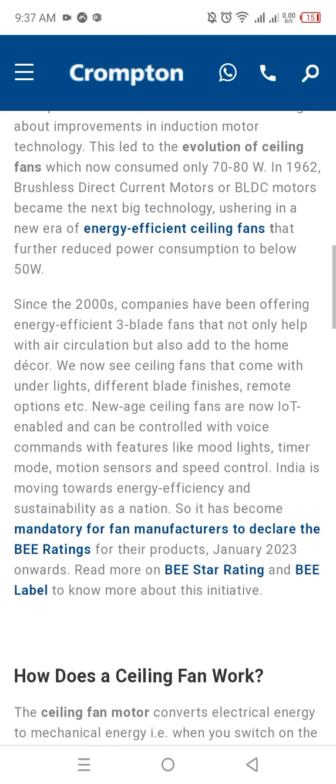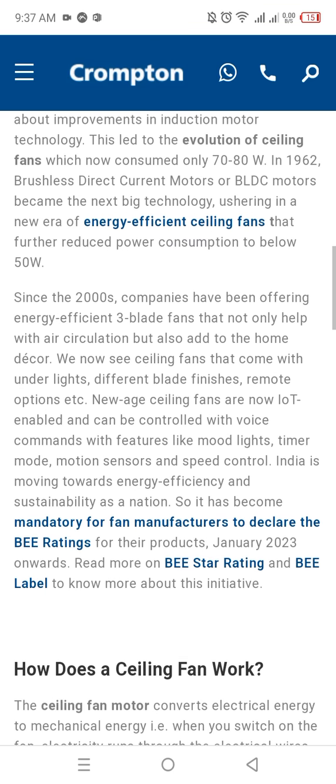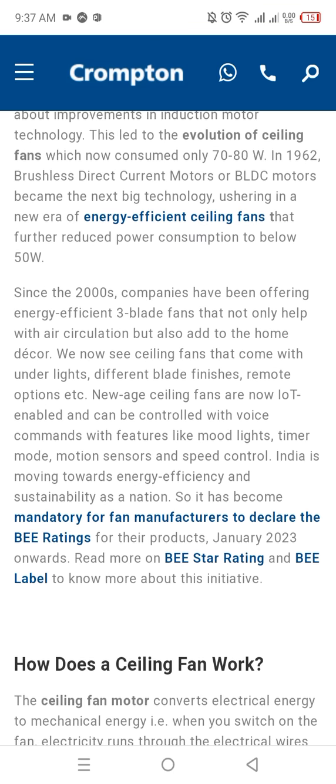This led to the evolution of the ceiling fan, which now consumed only 70 to 80 watts. Brushless direct current motors, or BLDC motors, became the next big technology, ushering in a new era of energy-efficient ceiling fans that further reduced power consumption to below 50 watts.